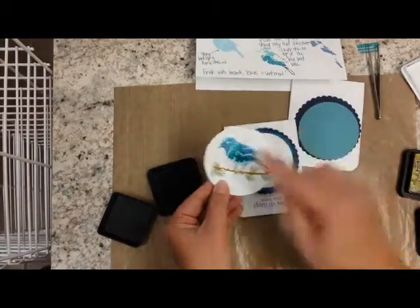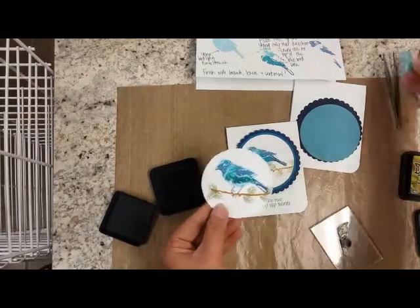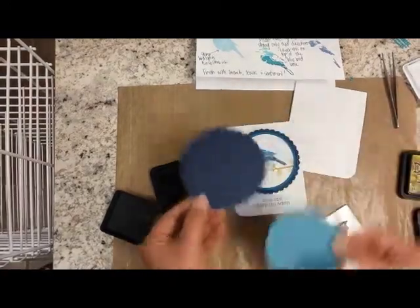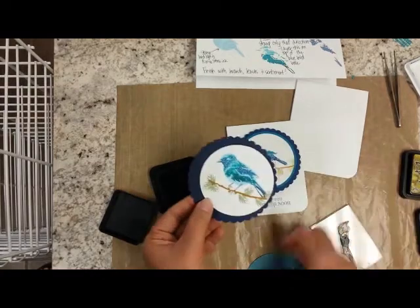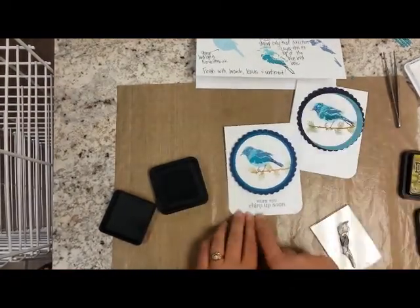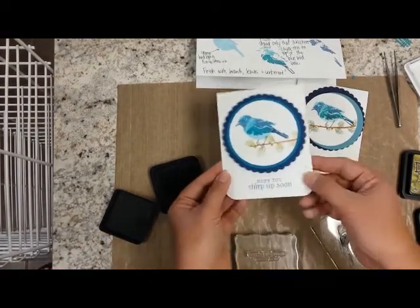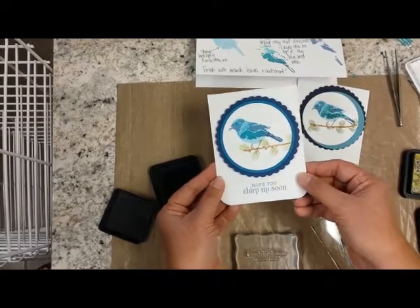Very cool. You'll just finish with a simple pearl — you can use tweezers if you'd like — just to finish his eye. I layered three things together: this is simply a Spellbinder circle, and this is a die by Memory Box called dotted circle scallops. Just layer those together, put them on a pop dot, and your sentiment — I did stamp in faded jeans again — and that's your finished product. I did some corner rounders at the corners. I hope you enjoyed this. We'll see you soon, thank you.